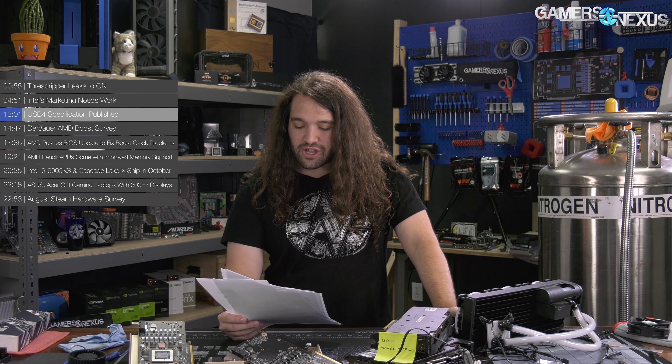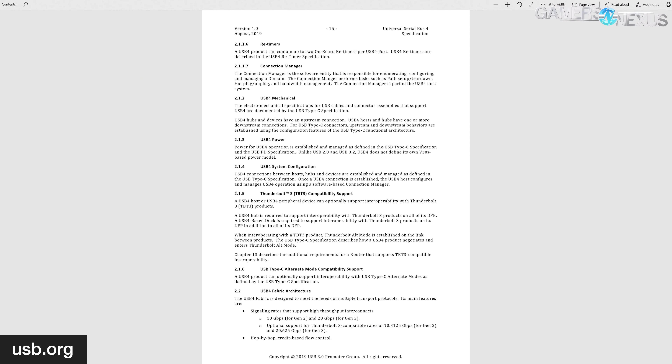The document also notes thermal design requirements. There are two infrastructure groups: Group A is for HEDT processors, assuming a 32°C ambient temperature in determining the thermal solution. Group B is for workstation processors, assuming a higher ambient of 42°C. Group A has a TDP noted as 280 watts, and a T-case maximum of 60°C, with a T-control maximum of 100°C. There's additional information on SWRX8 as well — we'll put that chart on screen.